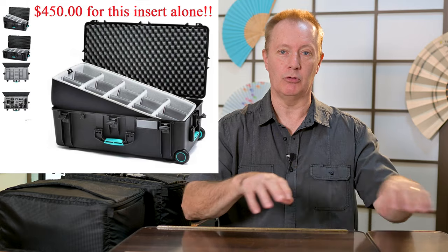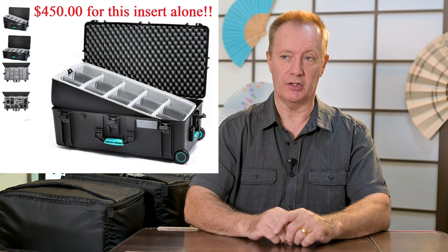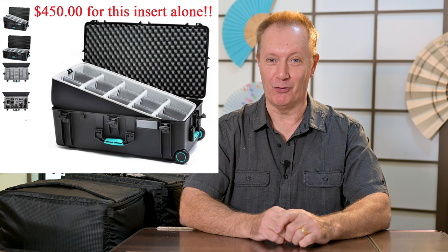You need something to actually organise your gear inside, because it's just a big empty bucket initially. You can buy a foam insert with dividers that keeps all your gear isolated, clean, safe and padded. But when I asked the company how much the insert was, it was $450 shipped from Italy. I said I'm not going to spend $450 on a bit of foam, and looked for another option.